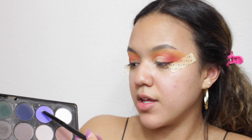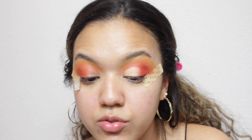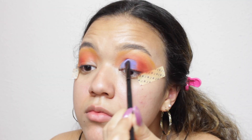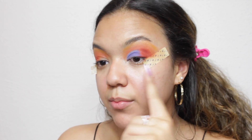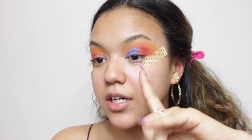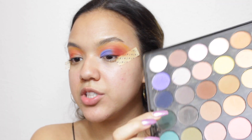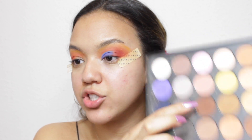So before that dries, I'm going to quickly go in with a blue. I want to use this blue color right here and pack that onto the concealer and see how it looks. Now that I've popped the blue in, there's definitely a line between the blue and the orange. To blend those two into each other, I'm going to take that brown shade right there.